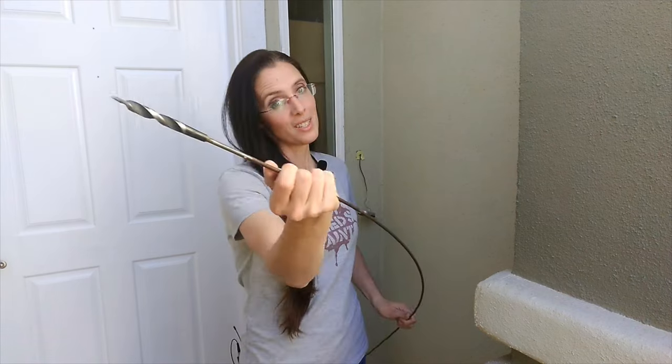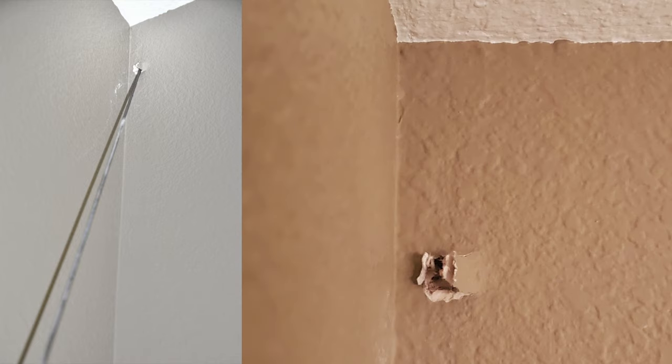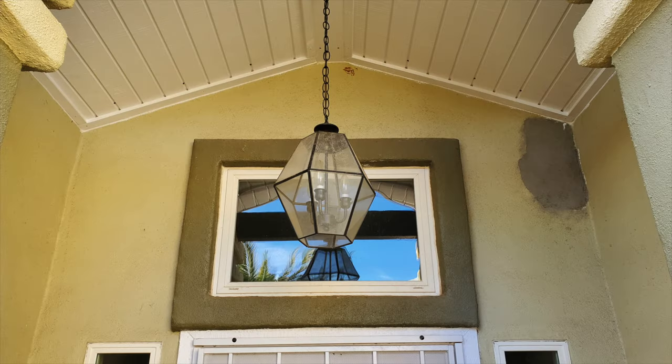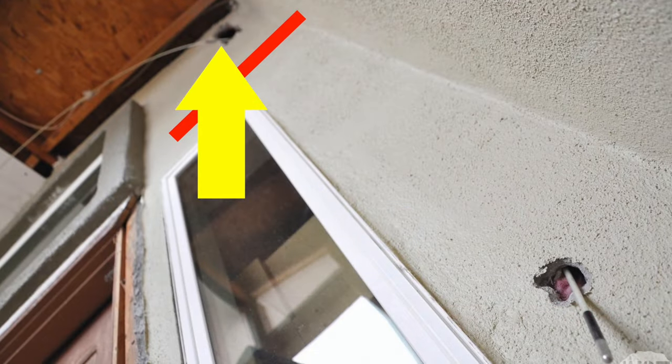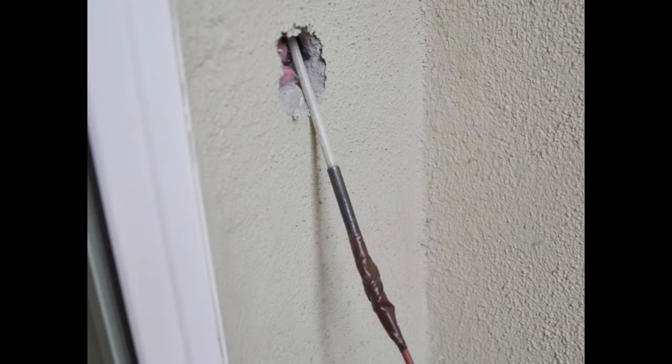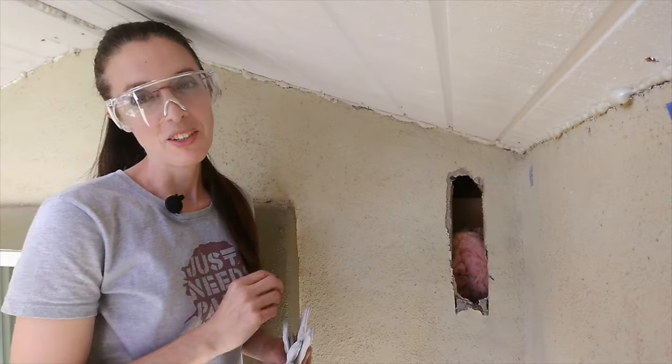Today we're talking about dropping a new electrical line on an exterior wall using a flexible drill bit. I'm also sharing what not to do because we did that too, so you do not make these same mistakes. There's a fire block — a horizontal piece of framing about two feet below this hole — and we needed some way to drop a low voltage line through this piece of wood.